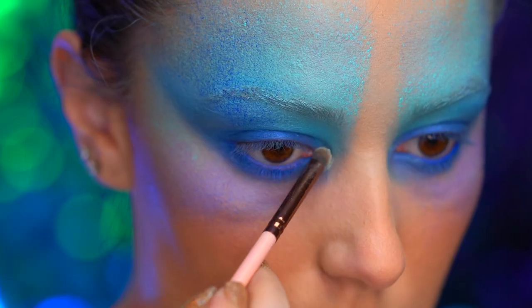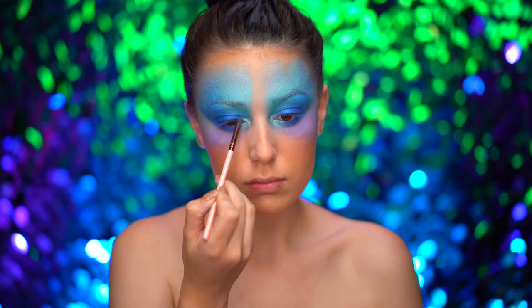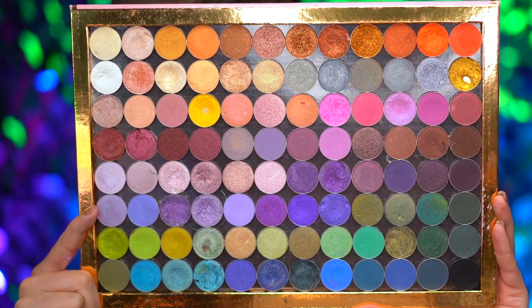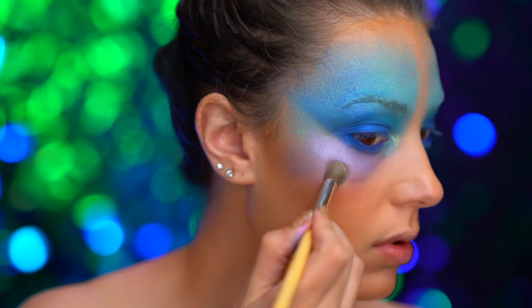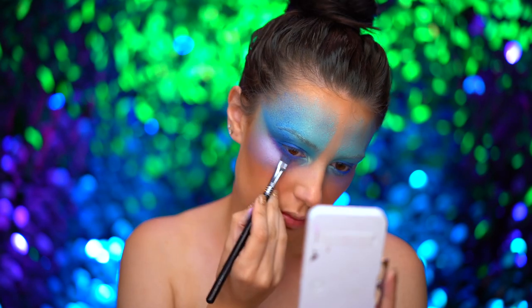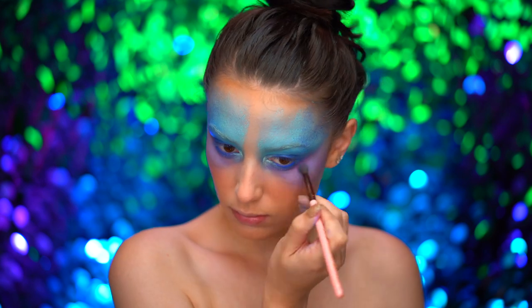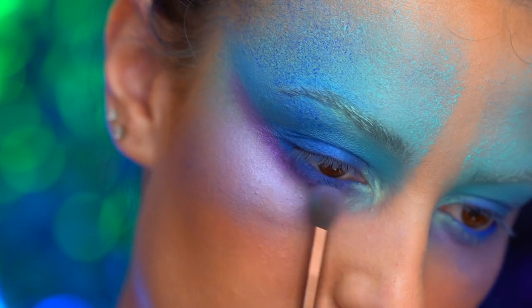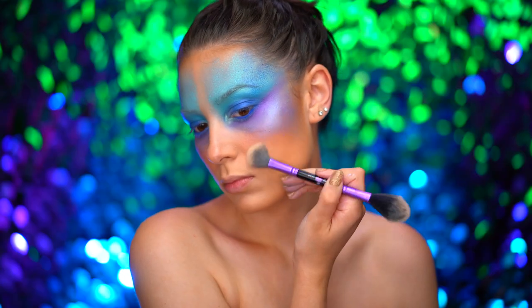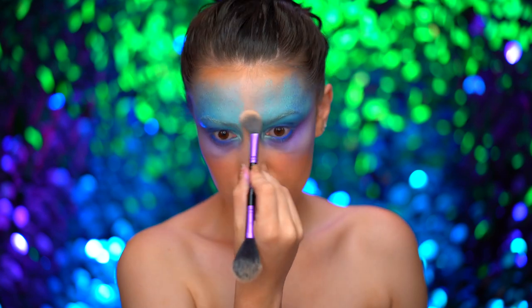With a duochrome green highlighter, I'm going to add some glow to the inner corners of the eyes. Picking up a foiled lavender shade, I'm going to add some glow to those purple areas of the face. I'm applying a deeper matte purple shadow to the lower lash line just to smoke everything out a little further. Then I'm using a purple duochrome highlighter to add some more glow to the skin, applying to the cheekbones and to the center of the face.